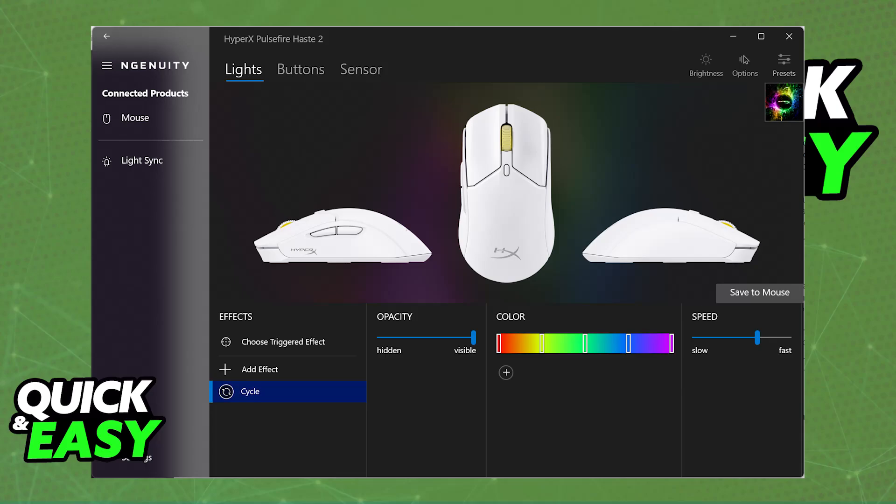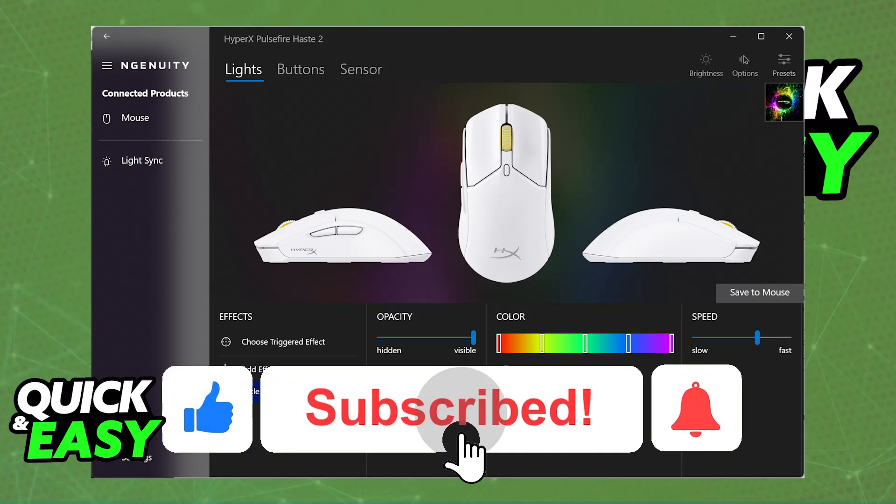I hope I was able to help you on how to connect the HyperX Pulsefire Haste wirelessly. If this video helped you, please be sure to leave a like and subscribe for more very easy tips. Thank you for watching.